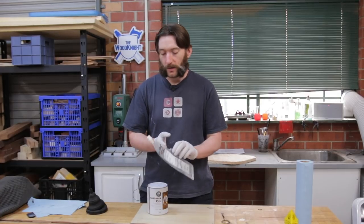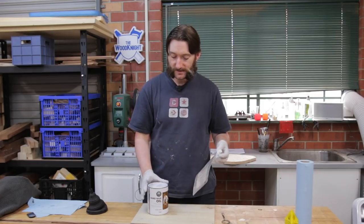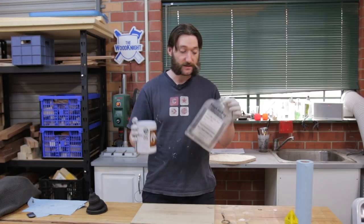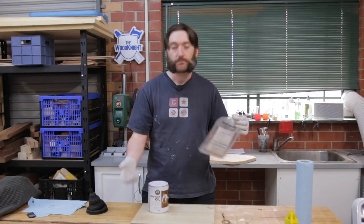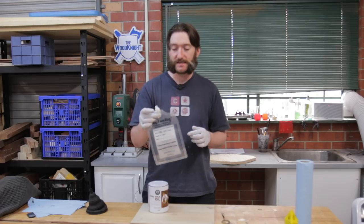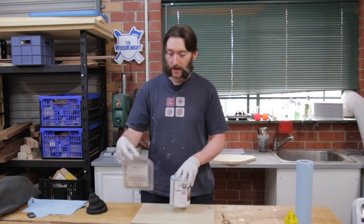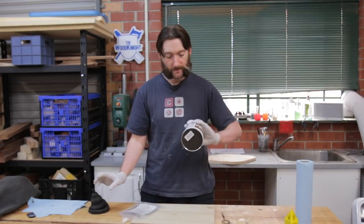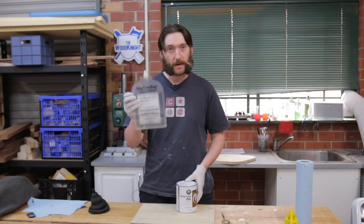What I've been using for a little while is these stop loss bags. The idea behind these is you transfer all of your finish into this bag. Because it's got a screw top lid on it, it's much easier to get the finish in and out and much easier to seal it up than the lid of the tin is. So today I'm going to transfer this one litre container of Fitters Hard Wax Oil into this bag.